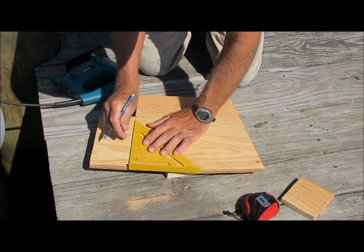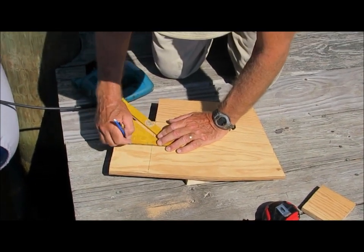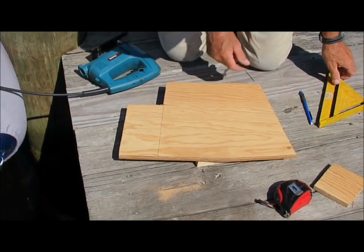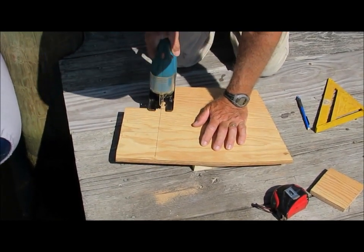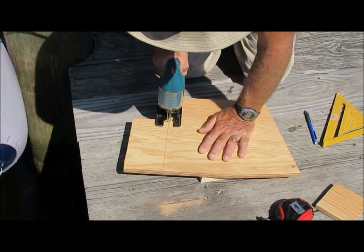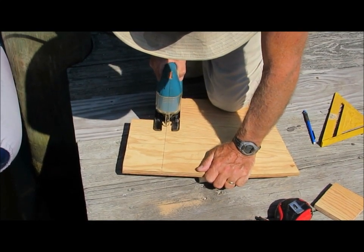Now we get to the fun part — cutting the wood. I always use marine grade plywood that is the same thickness as the old core, in this case about 5/8 inch. The first step is to measure all the areas to be replaced. If there is an undercut or the area is bigger than about a half a square foot, I use several pieces of ply rather than just one piece.